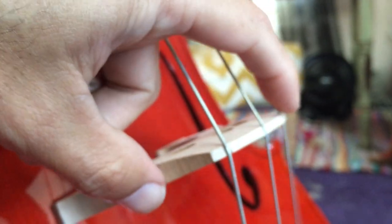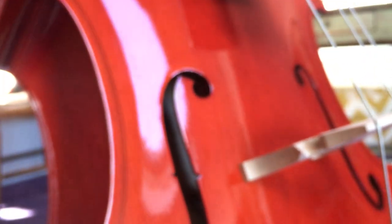The bridge has held up pretty well — no complaints there. The string has dug in a little bit, but that's happened on pretty good bridges on the kids' violins too, so no big complaint there.